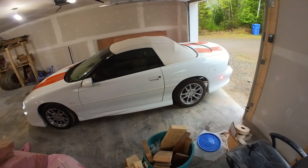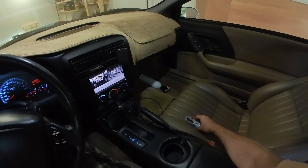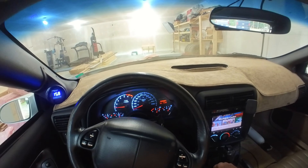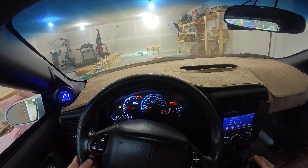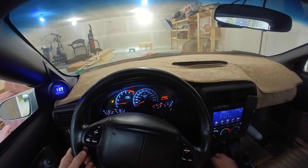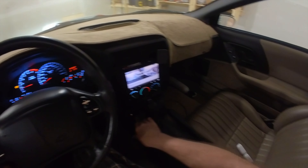I got the brakes all bled, so we're going to test out the line lock. Just press the brake, and the switch is right here in the ashtray. Push the line lock down, put it in drive, and she's locked. Oh yeah, she's working. Release it and she goes ahead. So that's all it was - I had the solenoid upside down.